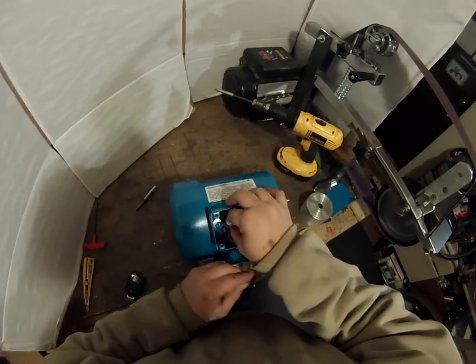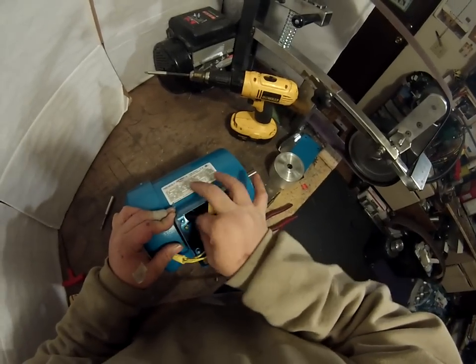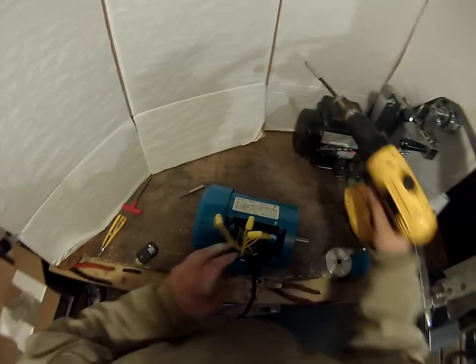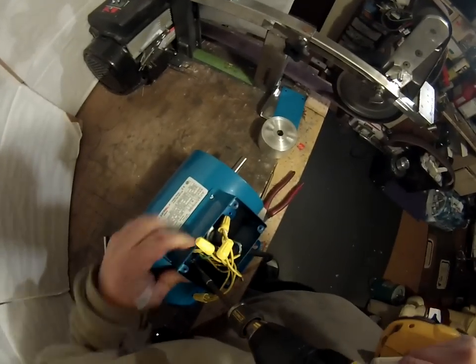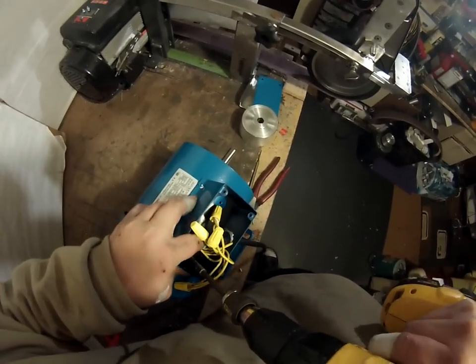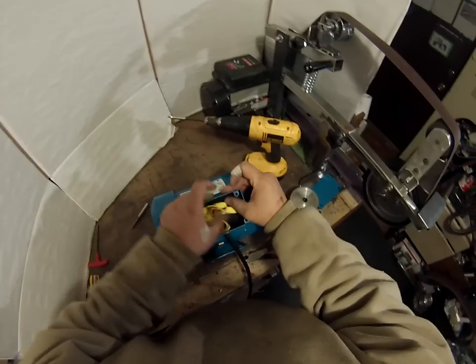Connect the ground to the motor — there's a ground screw. Most motors have a ground screw inside. Every once in a while you may have to put a ground screw in. Push those in.